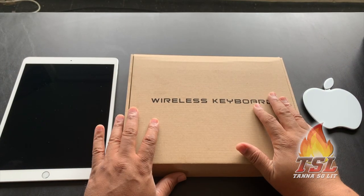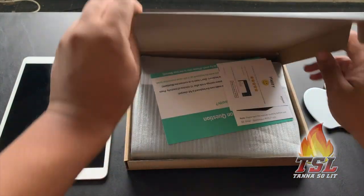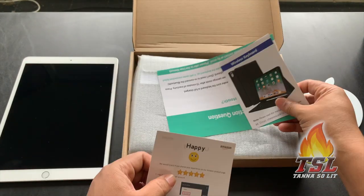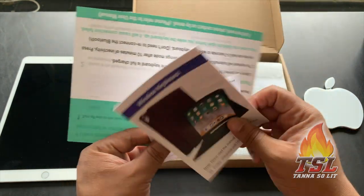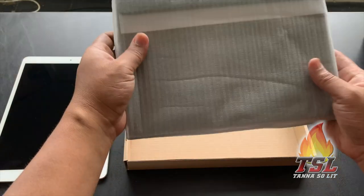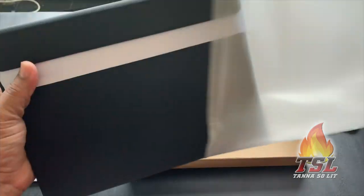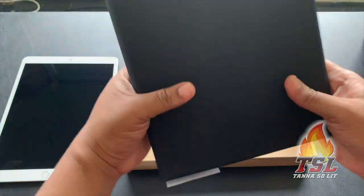All right, here we are with the wireless keyboard box. Let me go ahead and flip it and rip it. We can see all kinds of documentation — the board right here shows you what it is, it's a wireless keyboard. There's also a customer support card, and here's the case itself, plus the charging cord for the case.